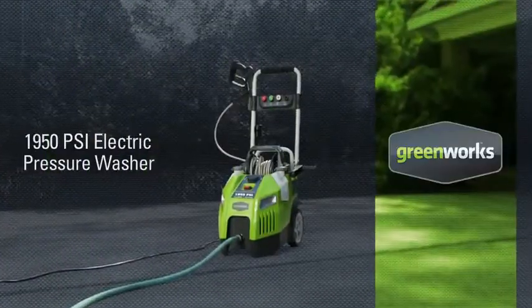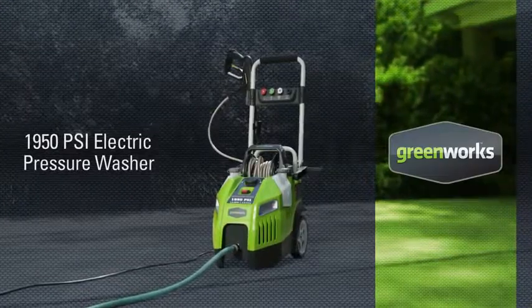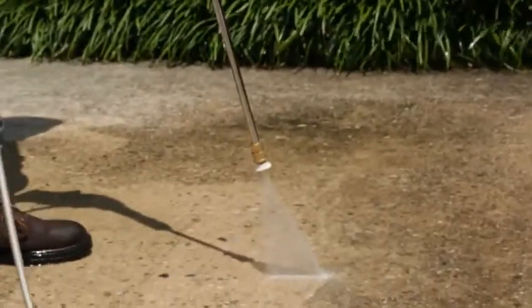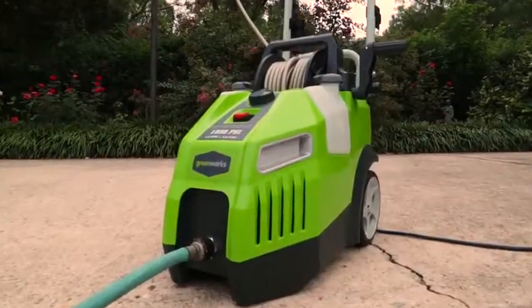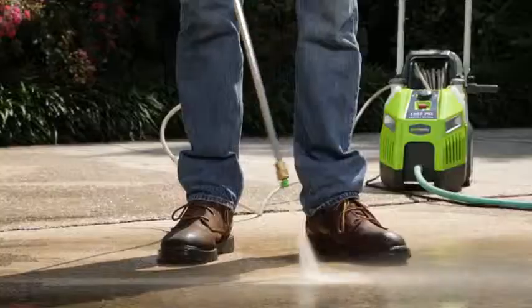Introducing the 13-amp, 1950-psi electric pressure washer from Greenworks Tools. Conveniently clean with the powerful yet quiet 13-amp induction motor, capable of harnessing water at 1,950 pounds per square inch and 1.2 gallons per minute.